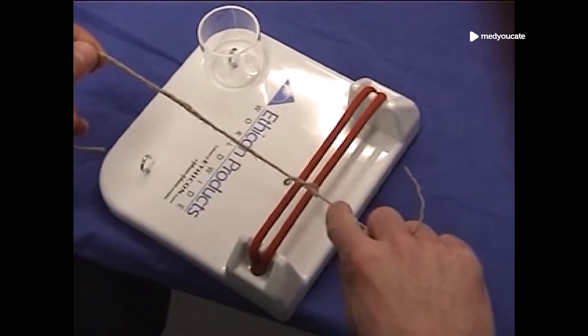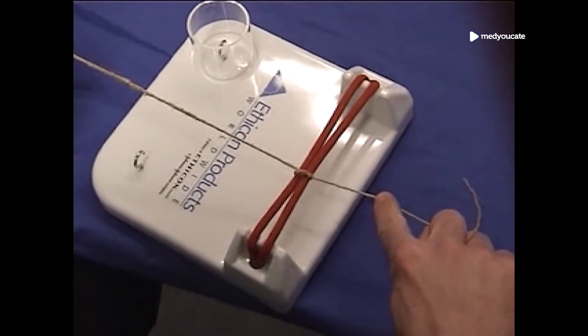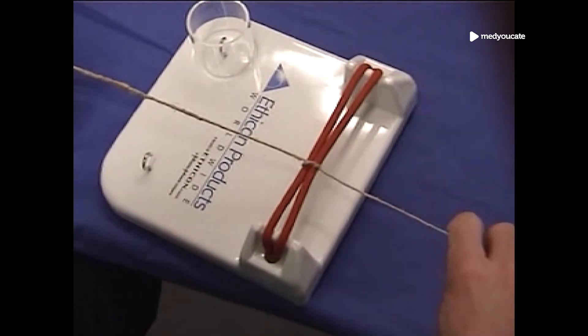Then you bring over the left portion of the suture and cross it with the right portion of the suture.